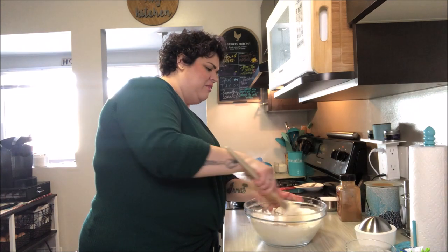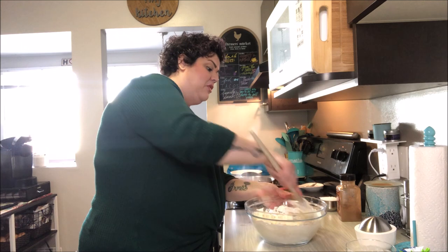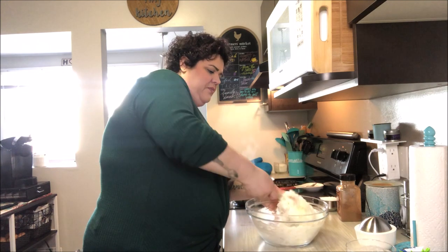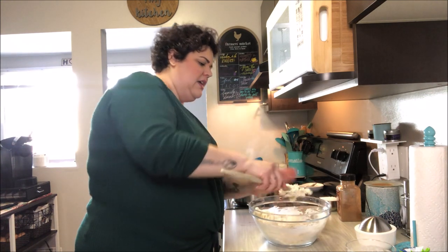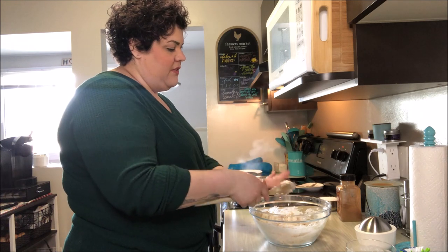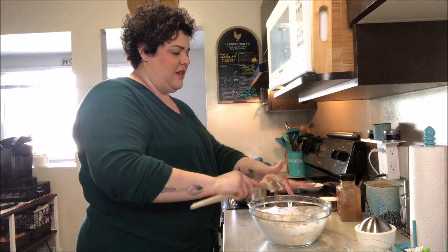We do not want to overwork this dough at all. British scones can be a little temperamental to get just right — I've tried several recipes and this is the one I like best. At this point I'm going to stop stirring and work the rest out on the counter with a little flour to prevent sticking.